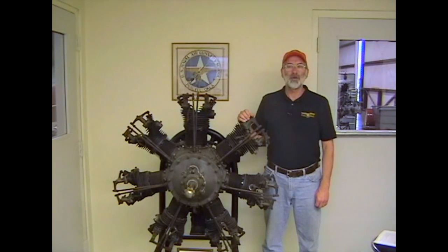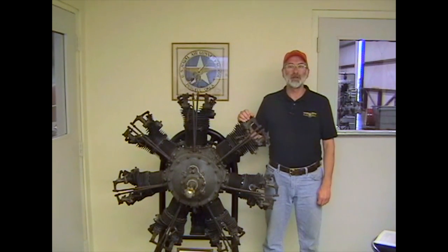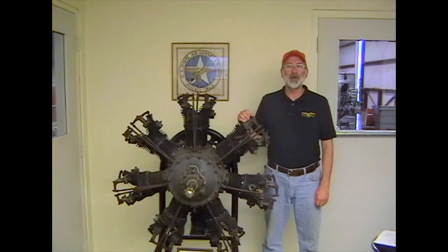Our first video, Maintaining the Jacobs Radial Engine, has been well received, and many requests for a similar treatment of the Continental W670 led us to this production.